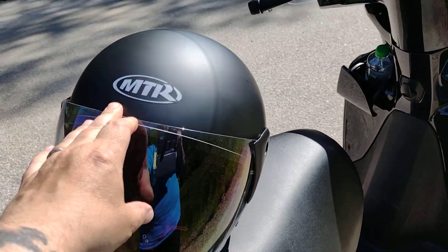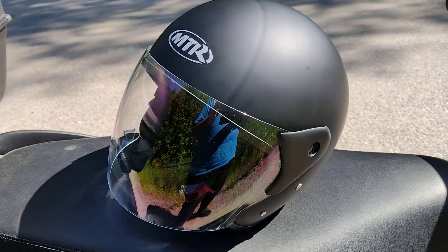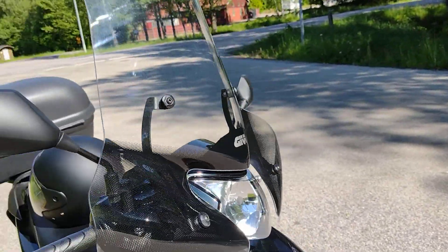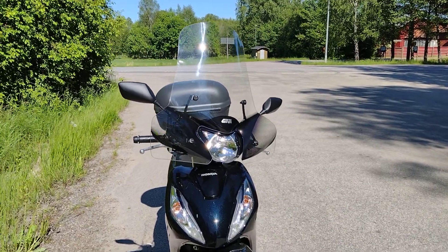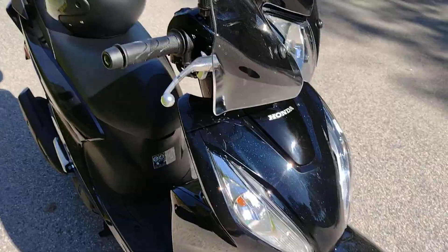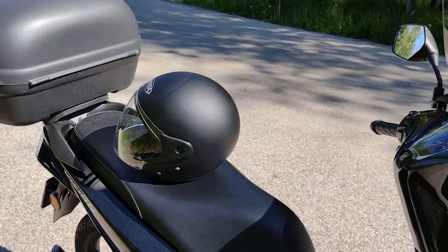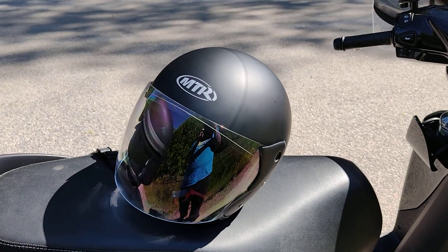It goes down a bit. I also have the GV screen so you can ride. That's the short review for the DX2 MTR helmet.